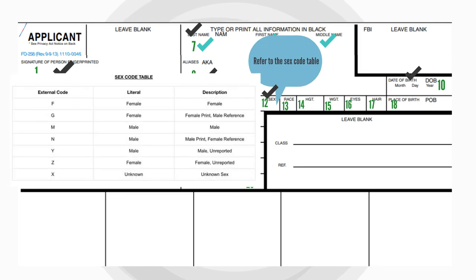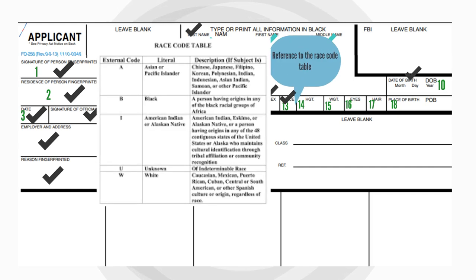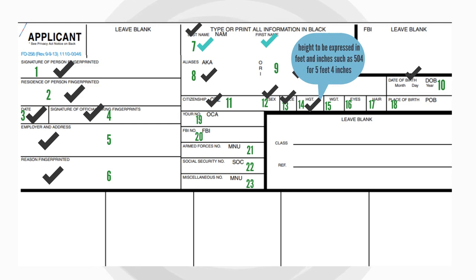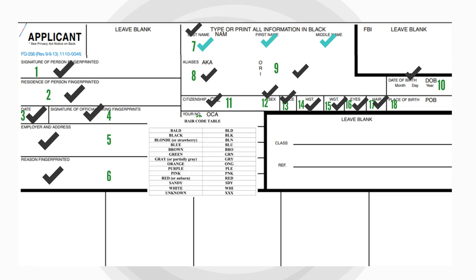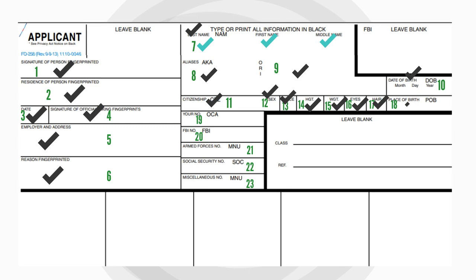Refer to the sex code table for filling in Block 12. Block 13 requires reference to the race code table. Block 14 needs the applicant's height expressed in feet and inches, such as 504 for 5 feet 4 inches. Block 15 requires the weight to be rounded off to pounds. Refer to the eye color code table for Block 16, followed by reference to the hair code table to fill Block 17.